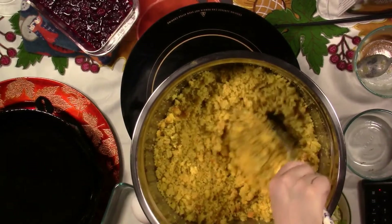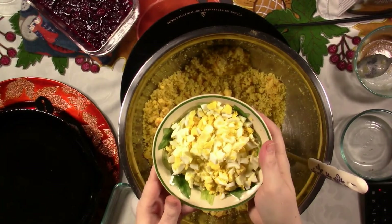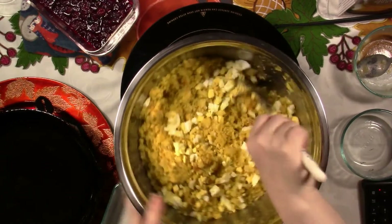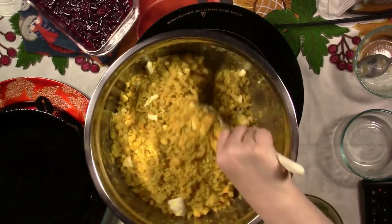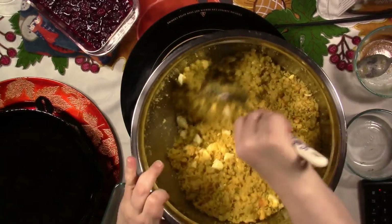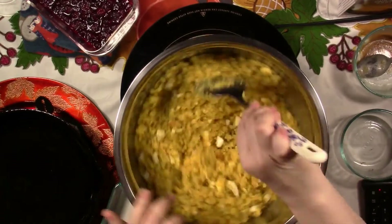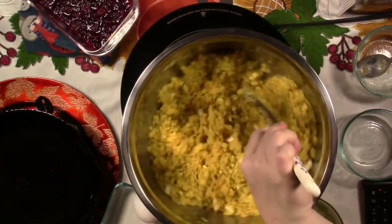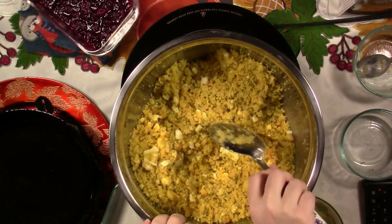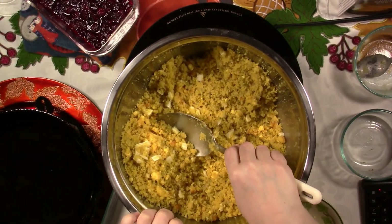You're going to taste for salt later, but not right now. I've got three chopped-up eggs — you see I minced them up pretty good, not mushed, but cut fine — and I'm going to fold those in. If you don't like boiled eggs, don't put them. There are lots of optional ingredients. Sometimes I put chicken in there; I'm not doing it this year. I have put bell pepper in there — my daddy loved to put bell pepper in the dressing. Sometimes we do two pans, some with, some without.